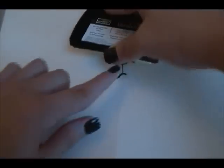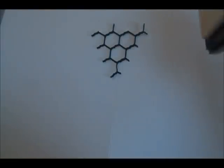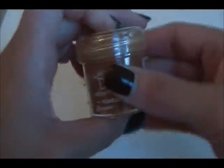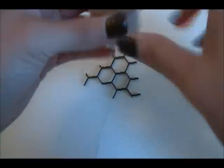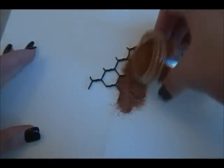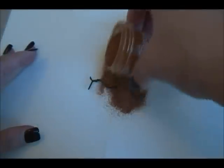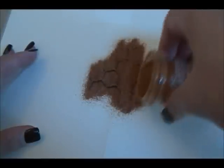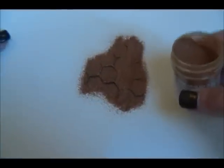Now just take your embossing pad and ink your chipboard piece. Then I'm going to cover it with distress embossing powder — this one is in Vintage Photo. Just cover the entire thing. It looks reddish, but once you heat set it, it will change and turn into that rust color we saw in my layout.